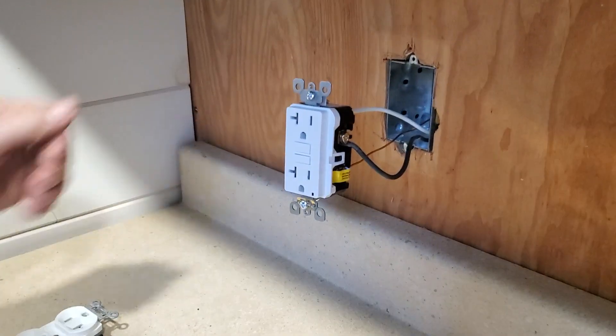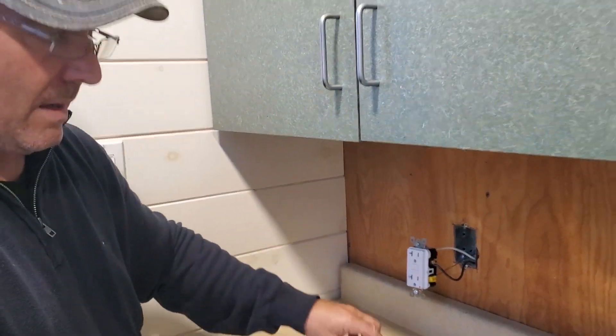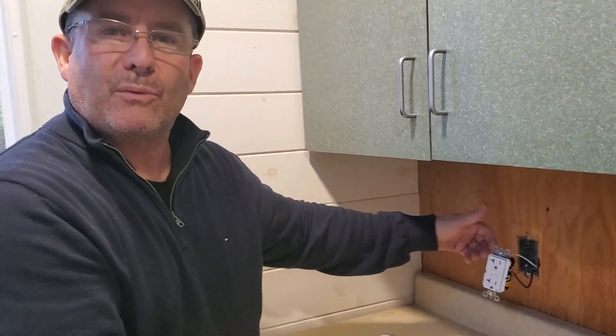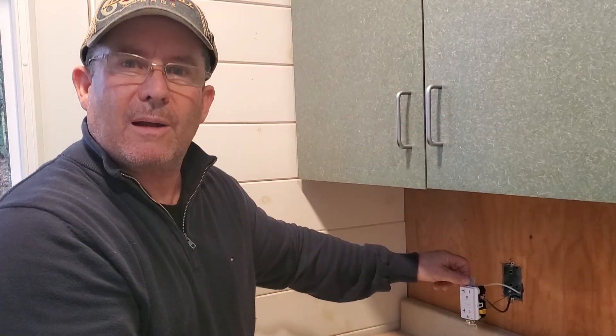That's as easy as it is. Once this gets pushed back and screwed into the 1104 box, then you can put a decorative cover on. If you're not comfortable doing this sort of work yourself, do hire a certified electrician to come and do it for you.